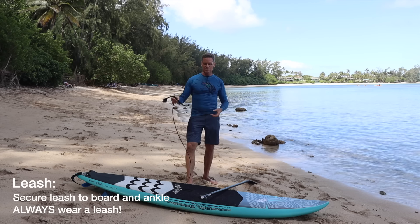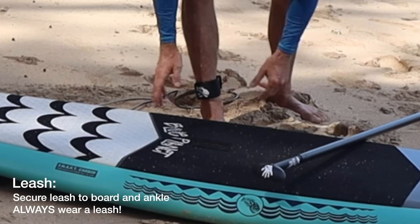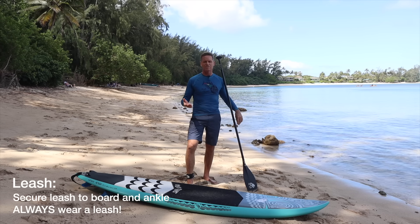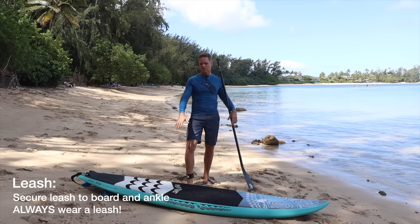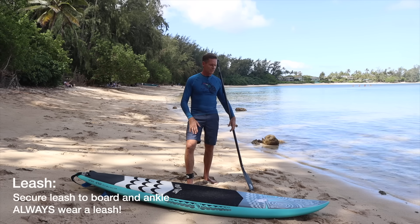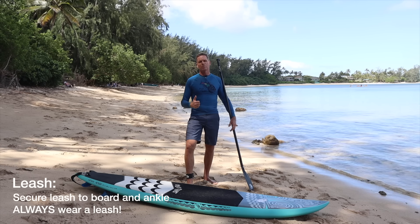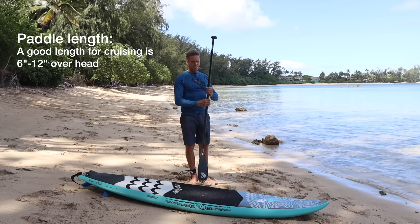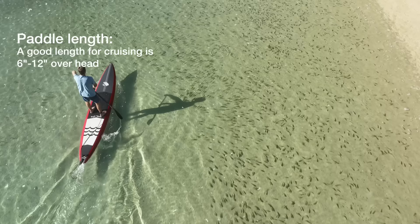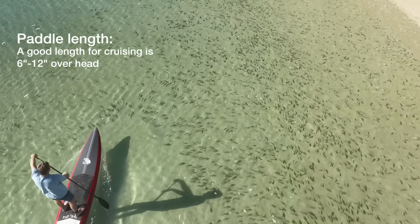First off I'm going to attach the leash to my ankle like so. This keeps the board close to me — it can't get away — so even if I lose my paddle I can always still paddle back on the board like it's a surfboard. Always wear a leash. The paddle length is about a shaka sign over my head — about 6 to 12 inches over your head is a good length for cruising and all-round paddling.